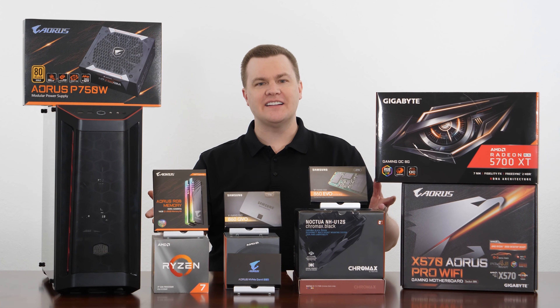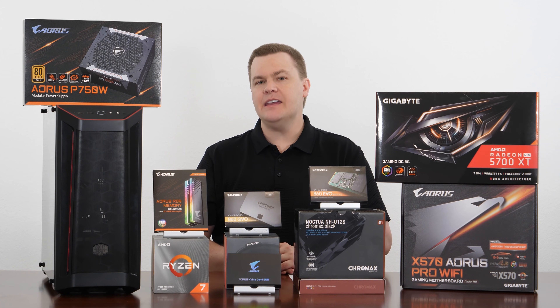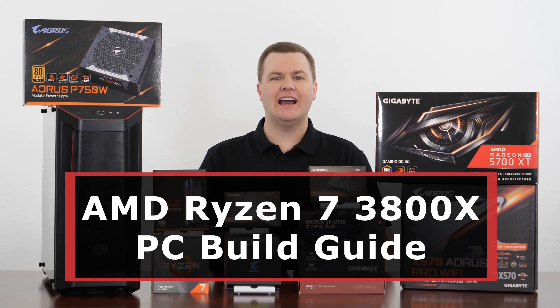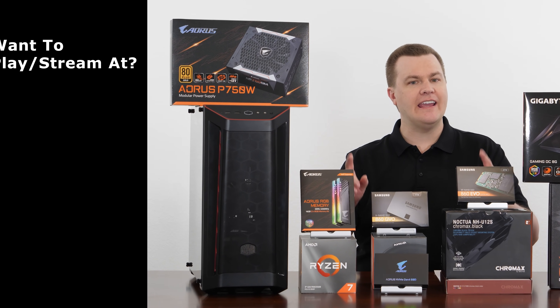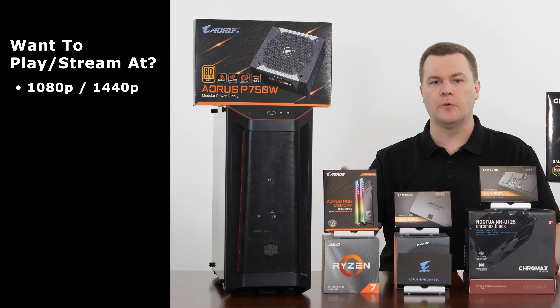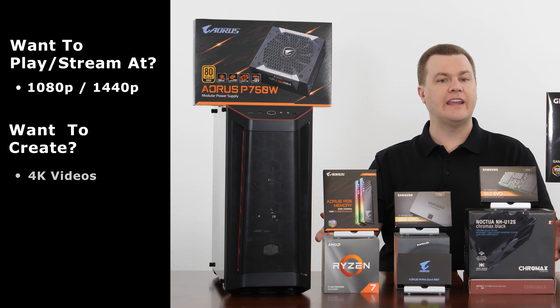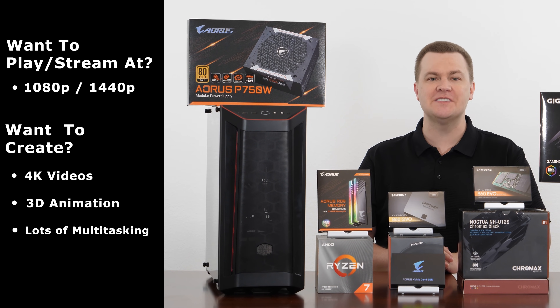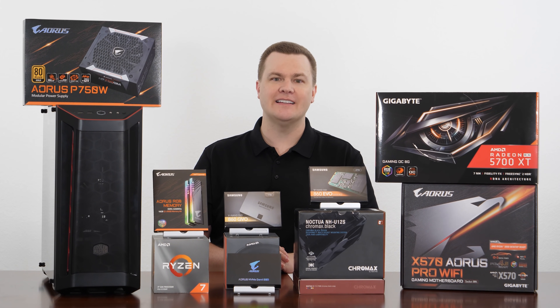Hello and welcome to TechDeals. This is the AMD Ryzen 7 3800X video build guide series. Do you want to play and live stream any game at 1080p or 1440p? Do you want to create 4K video content, 3D animation, or multitask lots of programs? You've come to the right place.